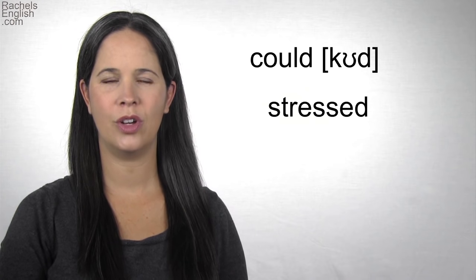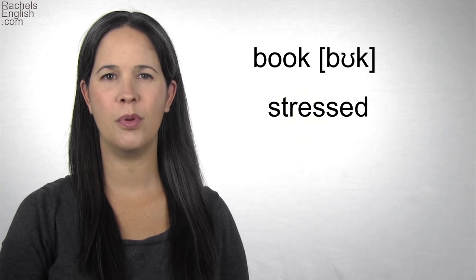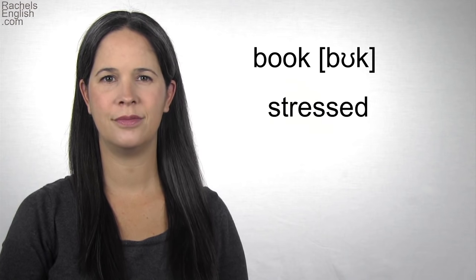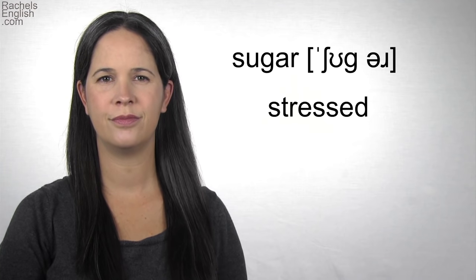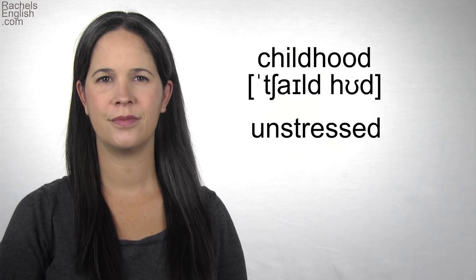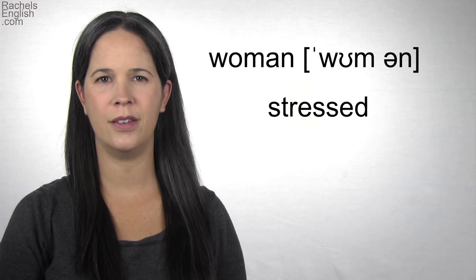Example words — repeat with me. 'Could.' 'Book.' 'Firewood.' 'Sugar.' 'Childhood.' 'Woman.'